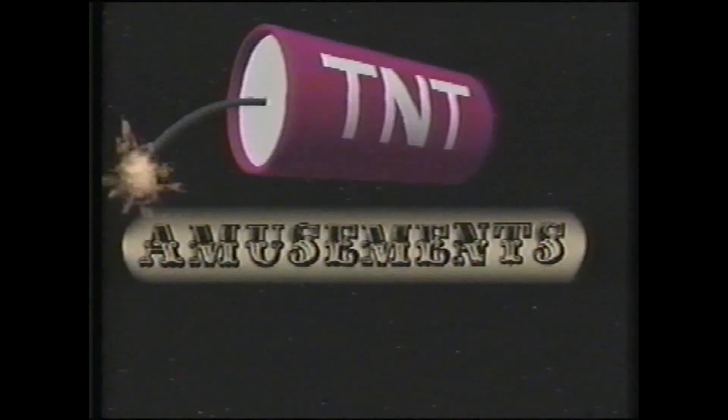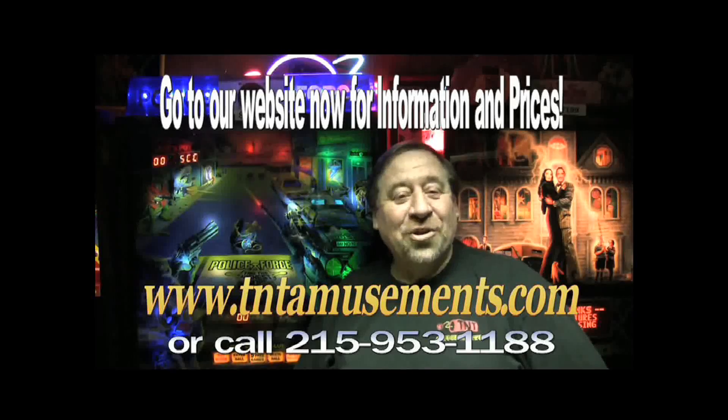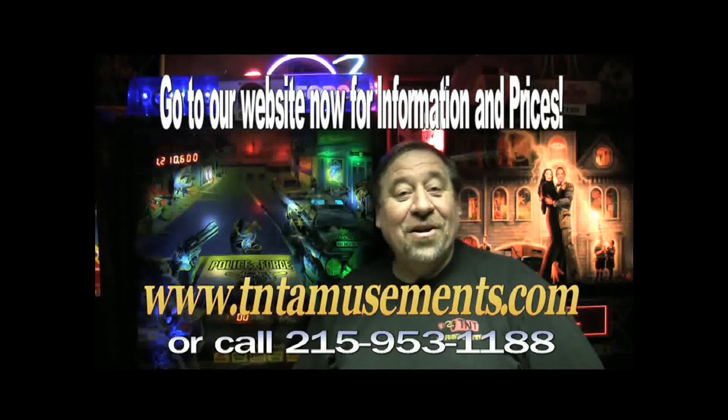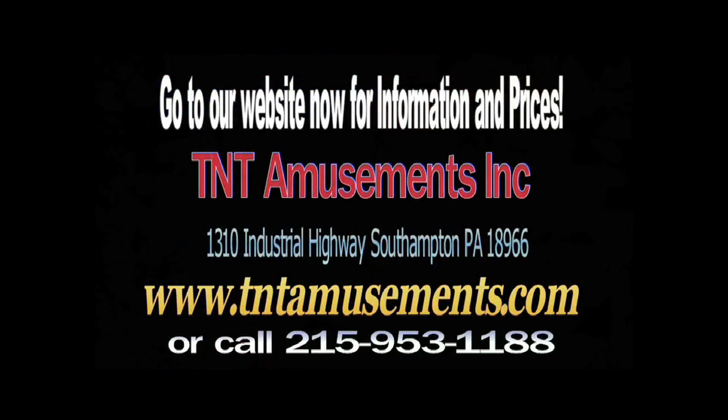We're in the Yellow Pages under amusement. Living is good, isn't it, folks? That's all for now. Good night.